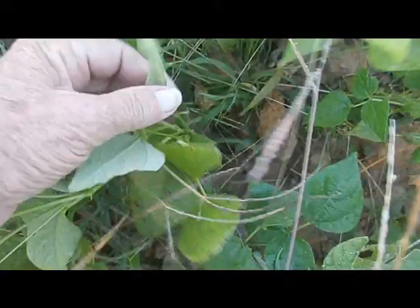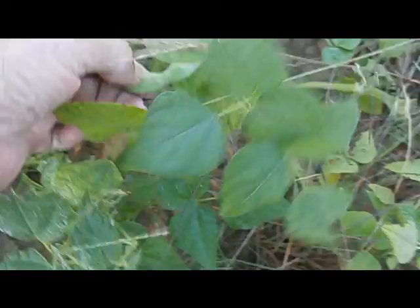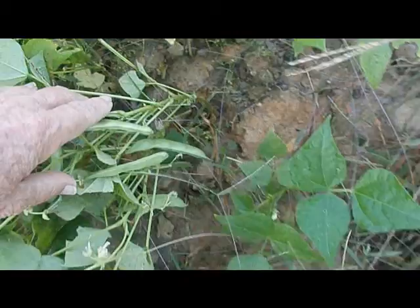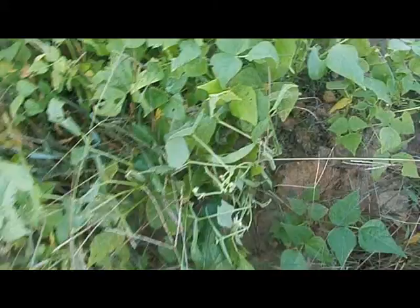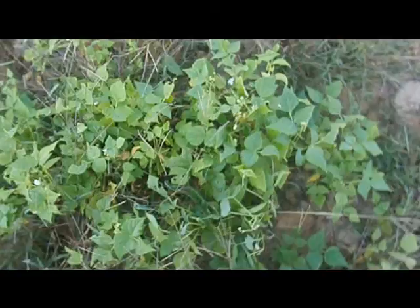All the plants have beans on them. I'm going to let these grow, let them dry, and then I'll shell them out all at one time. These are just great northern beans from the grocery store — they're very inexpensive to buy, cheaper than bean seeds, and they will grow. I know because I've grown them before.